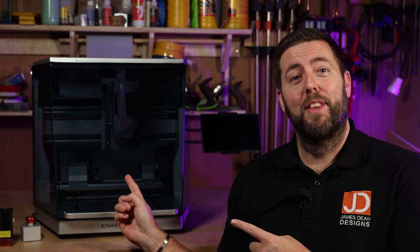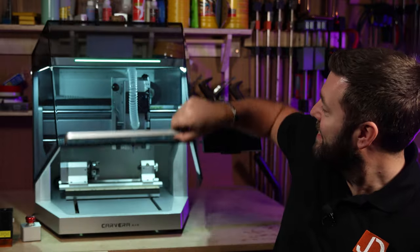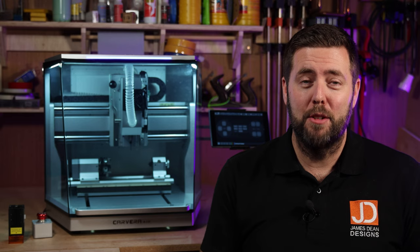But a few years later, I'm really excited to introduce to you the Carvera Air. So why am I so excited about this machine? There are three reasons. Number one, this is significantly cheaper than its older brother.